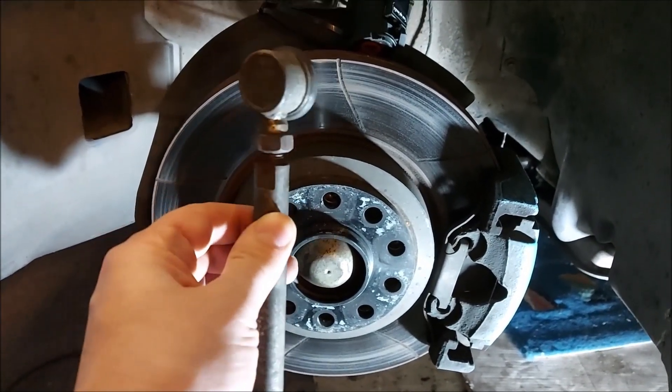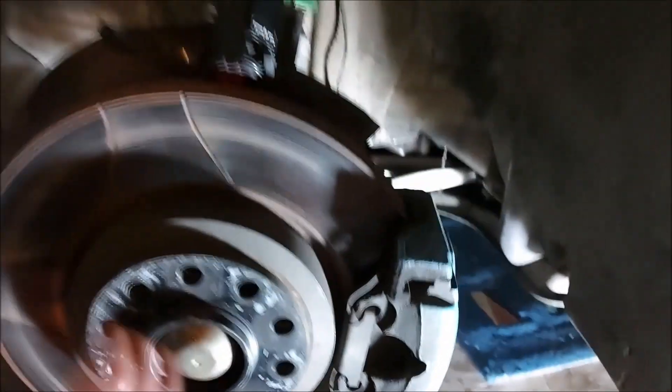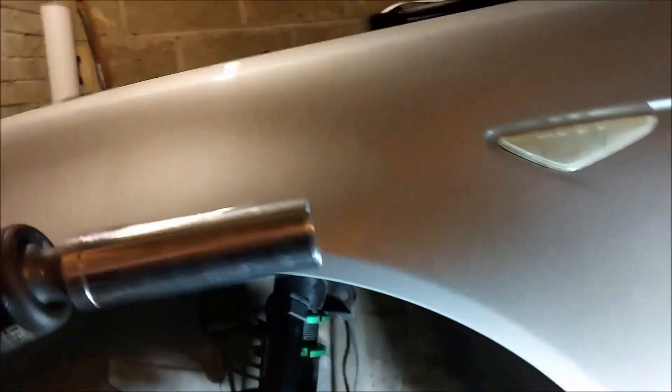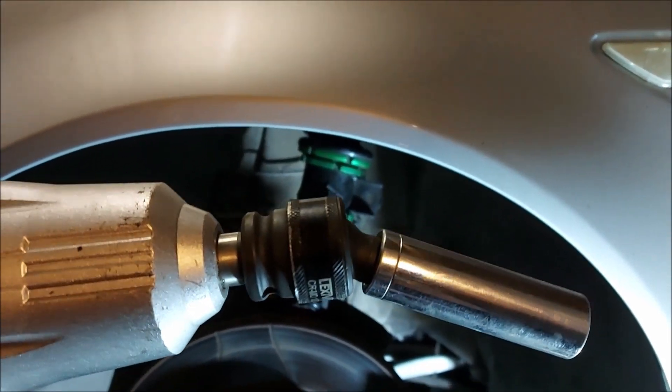I'll stick a new drop link on, and this time I'm going to put copper grease everywhere - all inside the shaft - and hopefully it'll be a bit easier next time. I seem to be undoing these every year. What I found once I'd undone the driver's side was that I managed to just drop the anti-roll bar as far as I could, and with a little attachment I managed to get it all done pretty nicely.